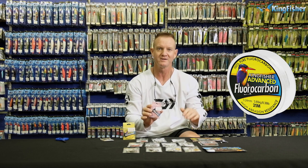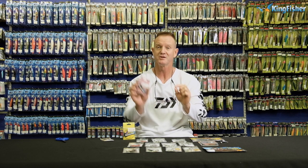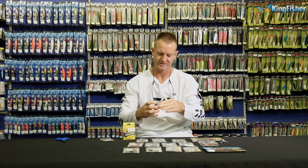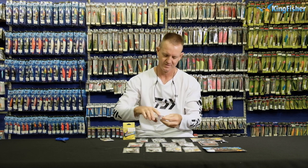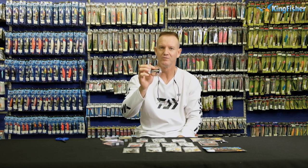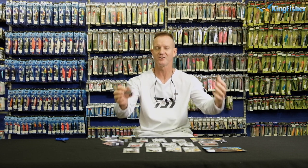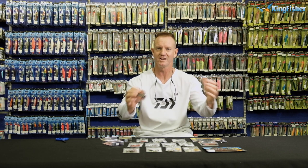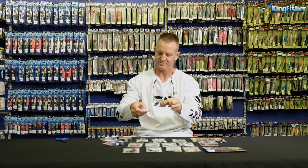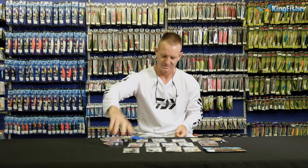Anything from 15 pound all the way down to 5 pound we use for drop shot fishing. I'm going to use the pink one so you can actually see it on the white background. These Kingfisher fluorocarbons come in little pony spools which make it ideal for drop shot fishing — it fits into any of your little tackle bags. Drop shot fishing is done very light, so a small little bag and you're good to go. I'll take about a meter of it and just snip it off.